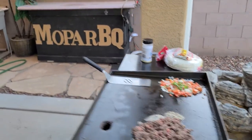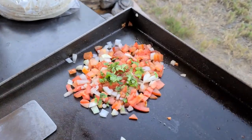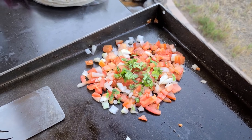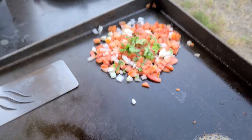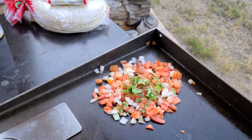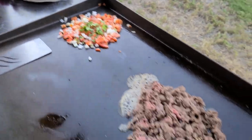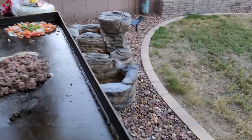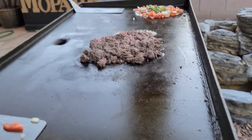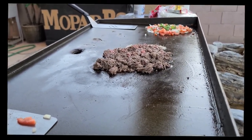Starting to brown up pretty good. And I threw on kind of a poor man's pico — just a little bit of cilantro, onion, and tomato. I like to throw it on there and let the juice from those tomatoes get all happy when they get hot. Brings out some of the sugars in that tomato. Just gonna finish up browning this, get it where I like it, then start assembly and put them back on the griddle. Stay tuned.